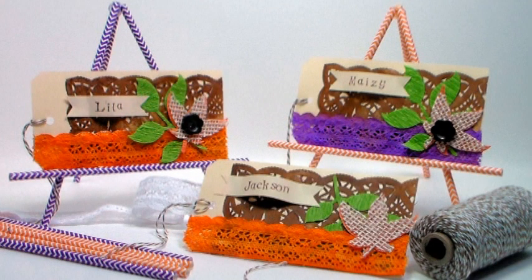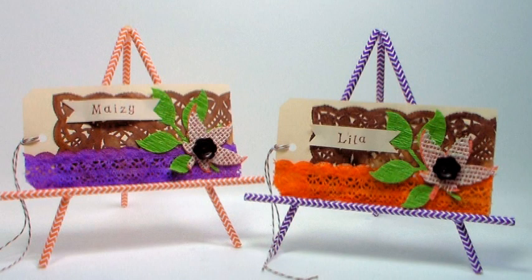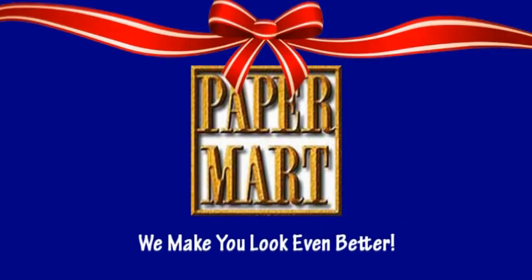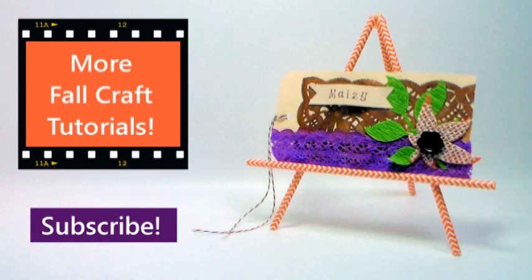I want to thank our sponsor Paper Mart for supplying all of the wonderful products we use today. You can find them at www.papermart.com — where we make you look even better. Thank you so much for watching; make sure you check out all of our other fall crafting ideas, please give us a thumbs up and subscribe. Thanks so much — until next time, happy crafting!